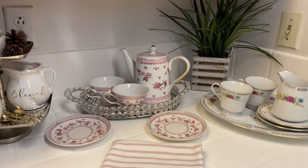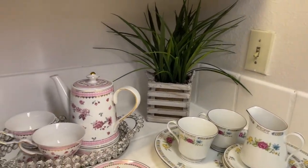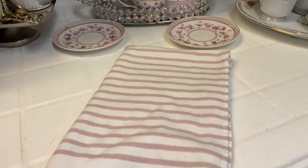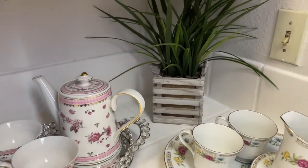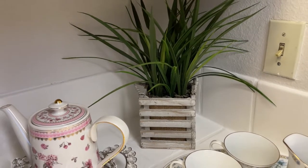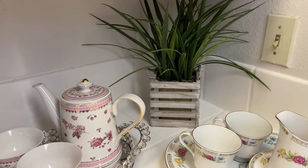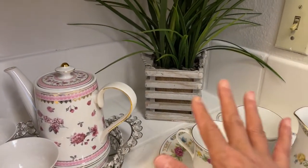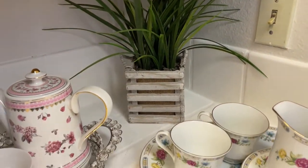Okay guys, here is the finished look — I'll give you an overview. I think it turned out really, really cute! One thing I did not show you: I decided last minute to add some greenery towards that corner there, because I just felt like it was too bare back there. I didn't want to put one of the trays up against it, so I think the green plant looks very pretty there.